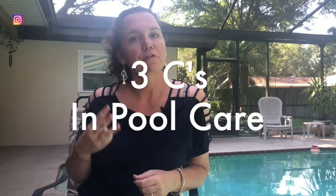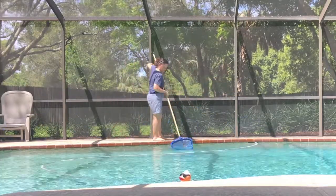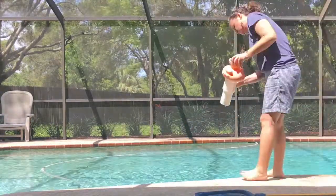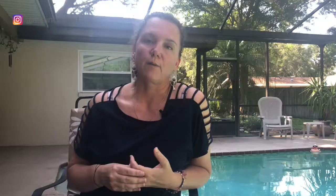The first thing you need to know is there are three C's in pool care, and the first C is clean. We have to clean our pool. The first step in cleaning our pool is skimming. We want to make sure that we skim the pool at least twice a week to make sure that the debris that floats on the top of the pool doesn't make it to the bottom, which makes our filter work harder and is more expensive to maintain.